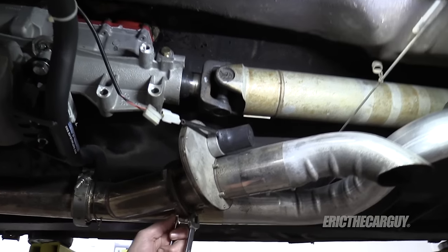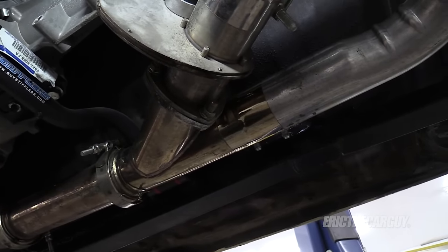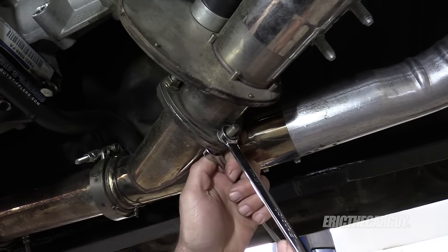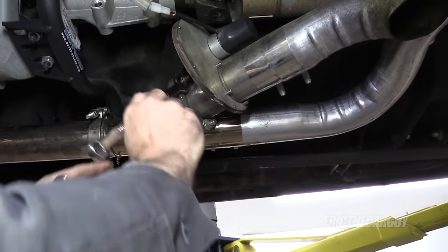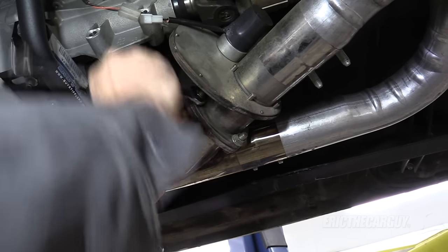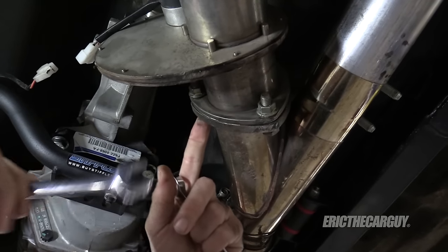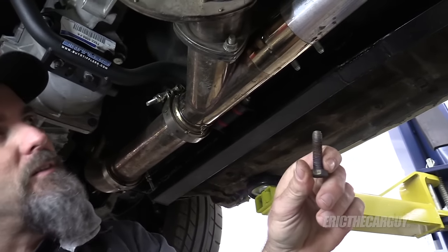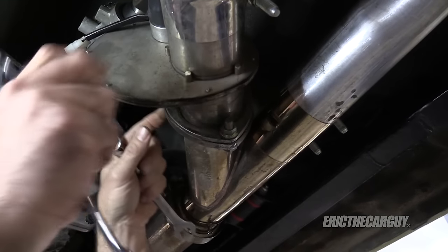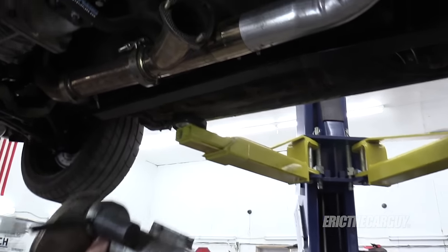Now that I have it unplugged, I'm just going to remove this whole thing - though I need to get the correct size wrenches for that to happen. Having the correct size wrench works better. One of the fasteners has already worked its way loose, but good thing I have new fasteners. And it's off just that simply. The old gasket seems to remain intact, so I'm just going to leave it.